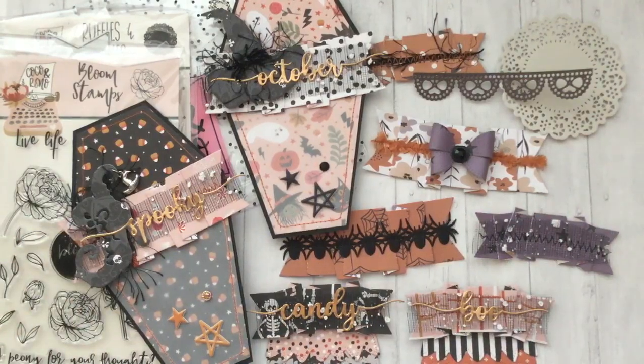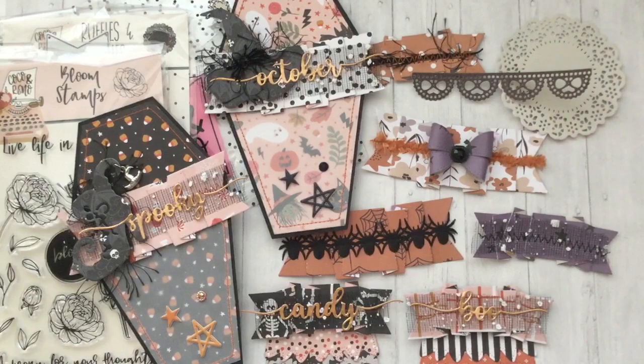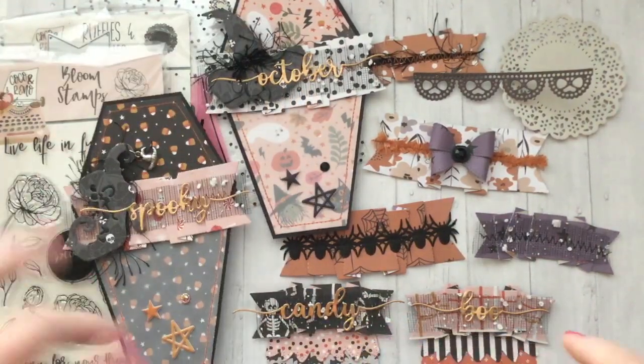So those are my project shares using the ruffle dies from Coco and Reno. Let me know what you guys think — I hope you enjoyed taking a look. Let me know if you'd like to see a tutorial on the little coffin pockets, and I'll see you in the next video. Bye guys!